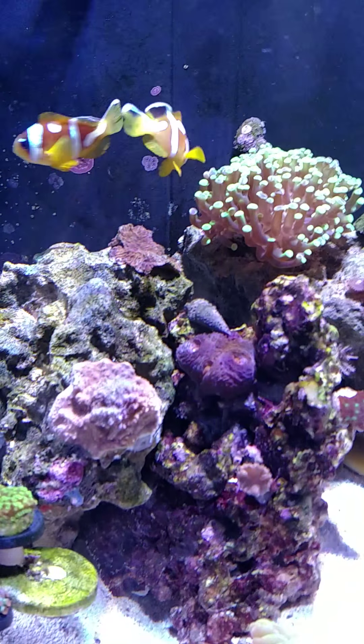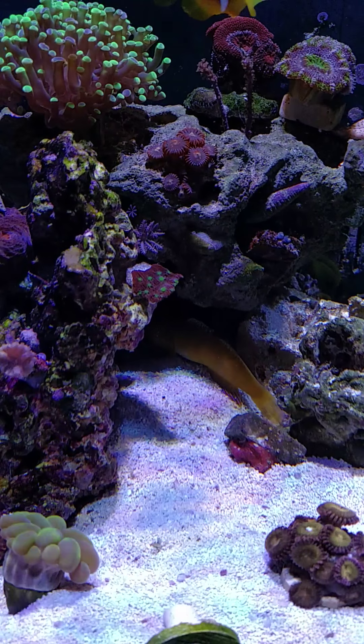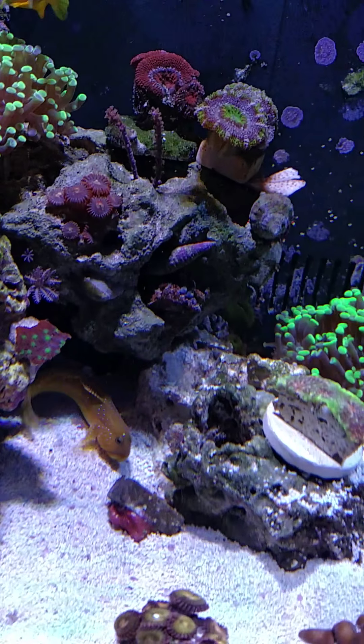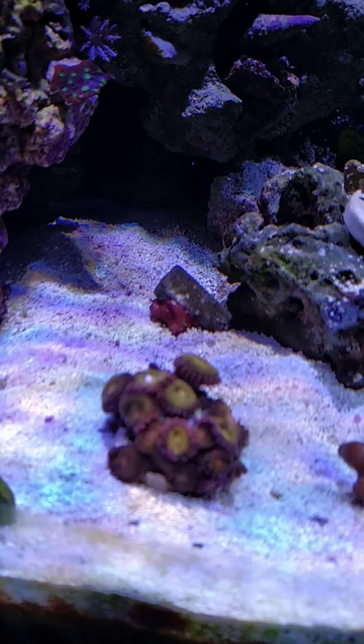The clownfish got a little too rough with the anemone last week, so I took him out. The gobies are under there. Got a few new corals — Pandora's looking really good.